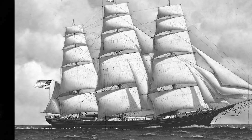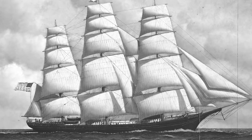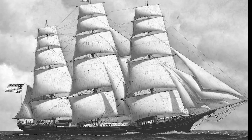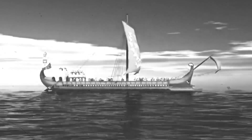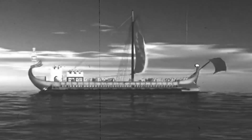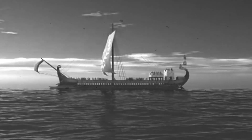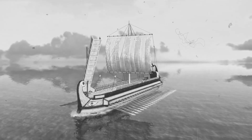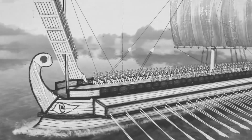Overall, the sailing battleship was a remarkable achievement of 18th century engineering and technology. These massive vessels played a critical role in the naval warfare of the time and helped to shape the course of history. While the era of the sailing battleship has long since passed, their legacy lives on as a testament to the skill and bravery of the men who sailed them.